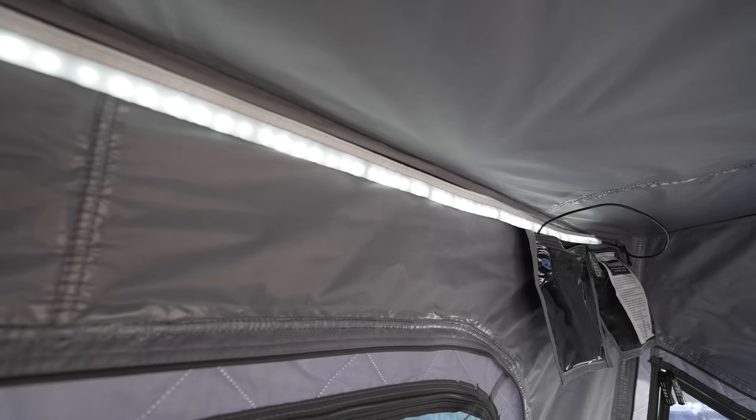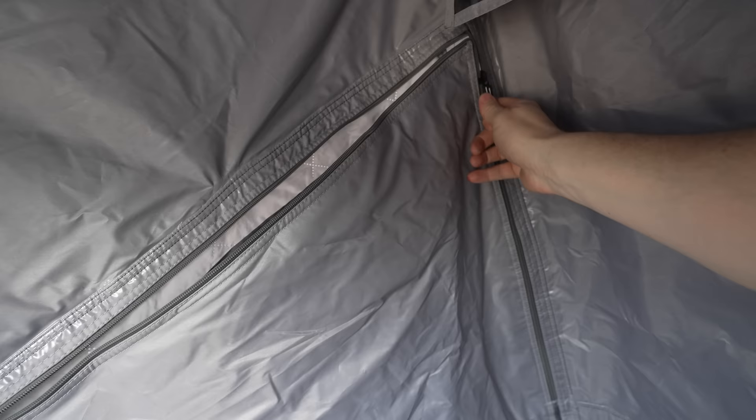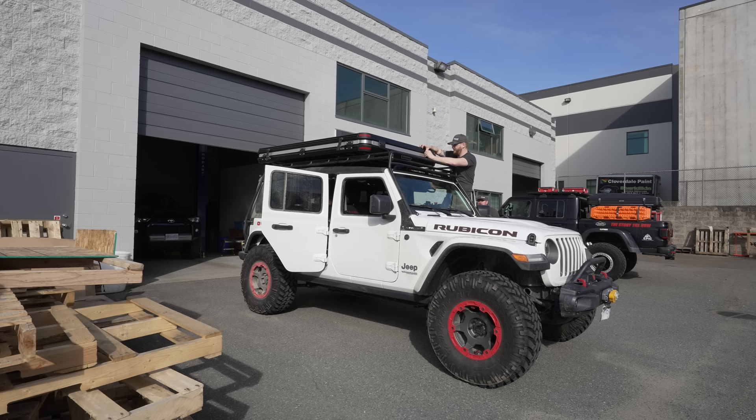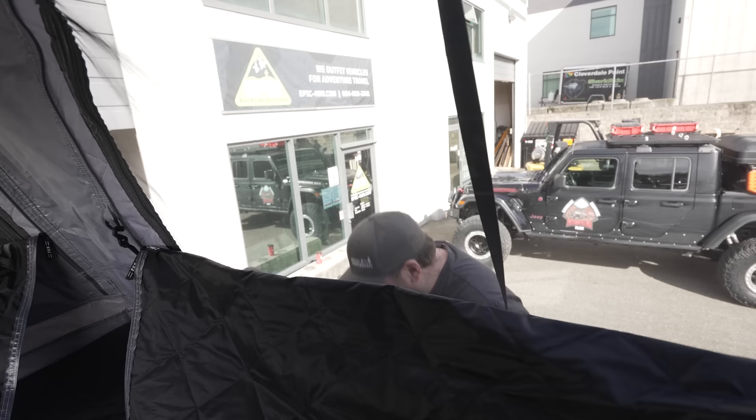We're wrapping up here at Epic Adventure Outfitters and heading out on the trail. If you want to see that video make sure you're subscribed — we're going to spend the next two nights out exploring, camping, overlanding, and over-glamping with John and his FJ Cruiser, Sean from The Story Till Now, and me in the new Free Spirit Evolution tent. Let us know what you think about this new rooftop tent — you can check it out at gofsr.com. This is the 55-inch Evolution. Make sure you subscribe to The Story Till Now — share the video and leave a like!